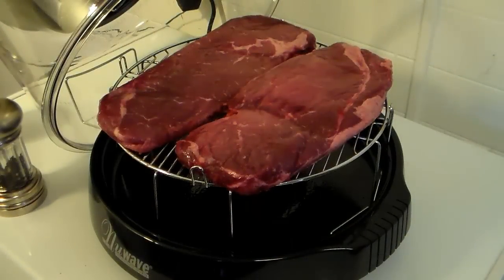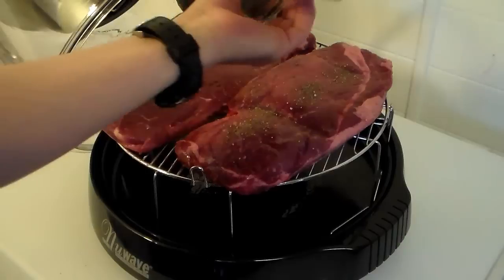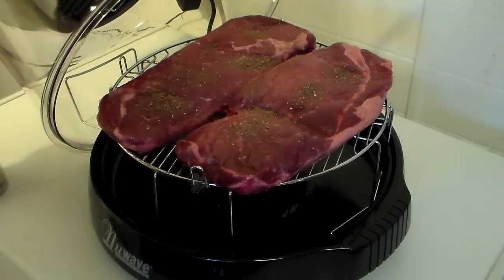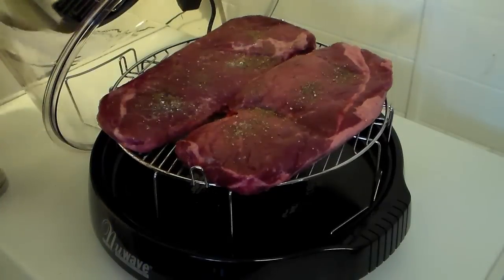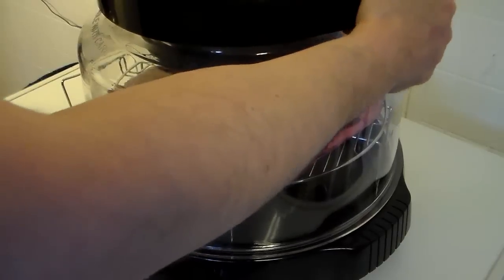I'm starting out here with my new wave oven and I have two top round steaks. These are still frozen and it says it's going to be 18 minutes per side. I have my wire racks at the four inch setting. I'm going to go ahead and salt and pepper each one of these on the top side. 18 minutes is for well done — that's how we like our steak.